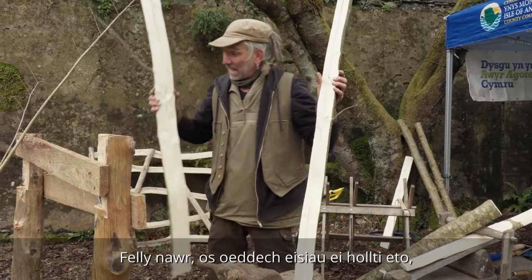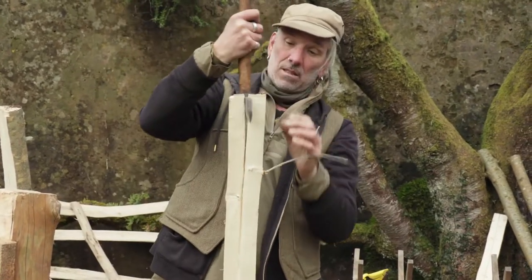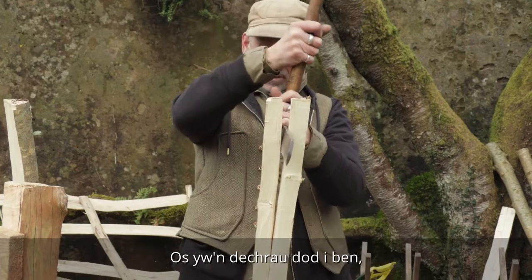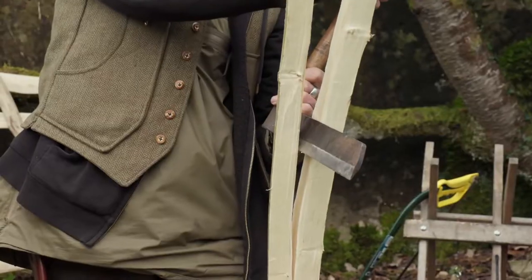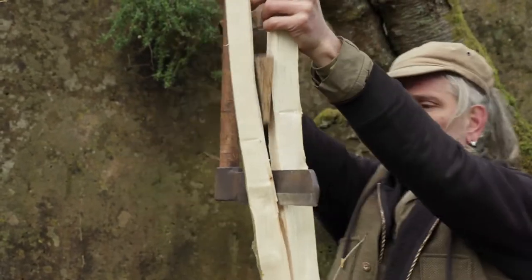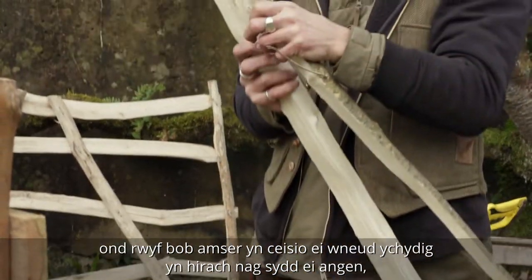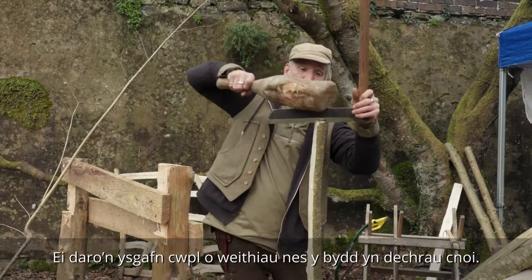So now if we wanted to split that again, a couple of taps to start it. We want it to follow the pith if we can. If it starts to run out, put the pressure on the thicker side. It's broken through the knot — put a wedge in to save your fingers in case it springs back. There's a little bit of run-out at the bottom, but I always try to make it a bit longer than I need so you can choose the best piece. A couple of taps to bite it in.